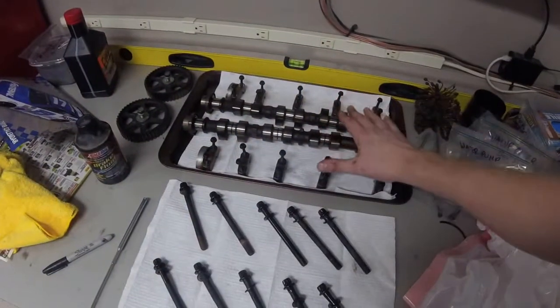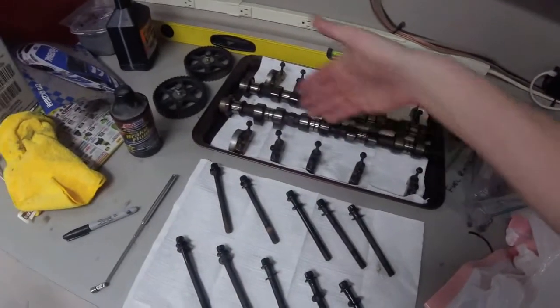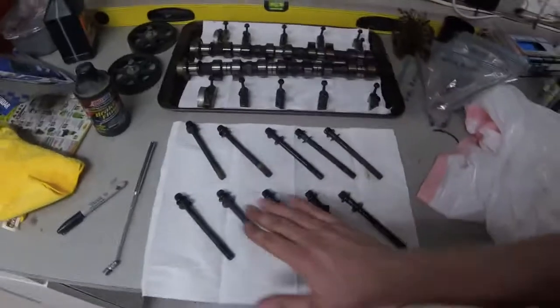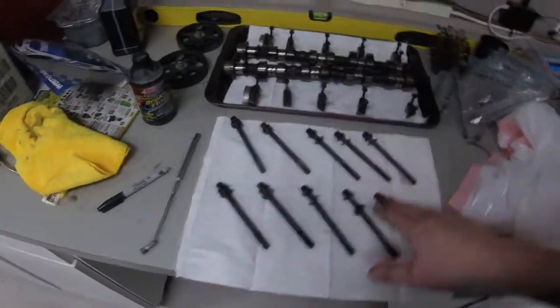Here are the camshafts removed and the caps, basically all in order - the exact orientation that they came out of the engine - as well as the head bolts and washers in the exact same order as well.